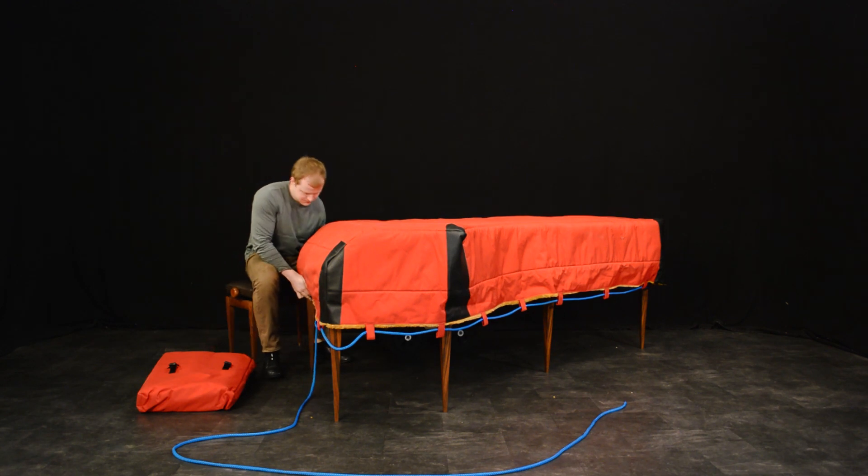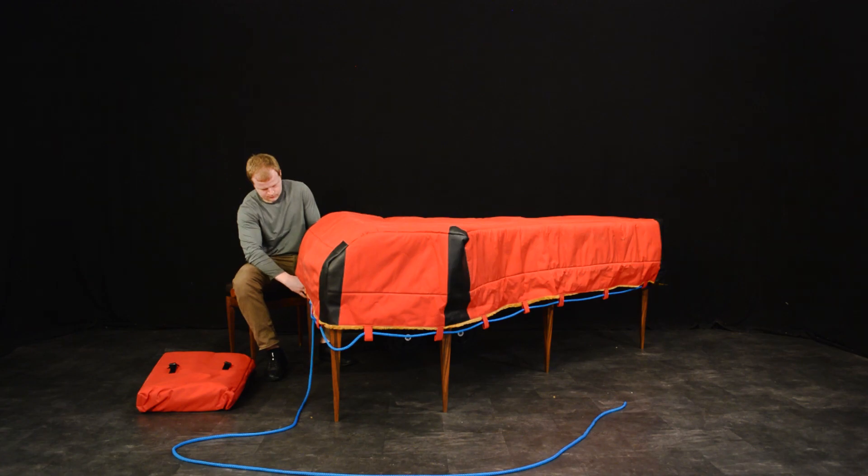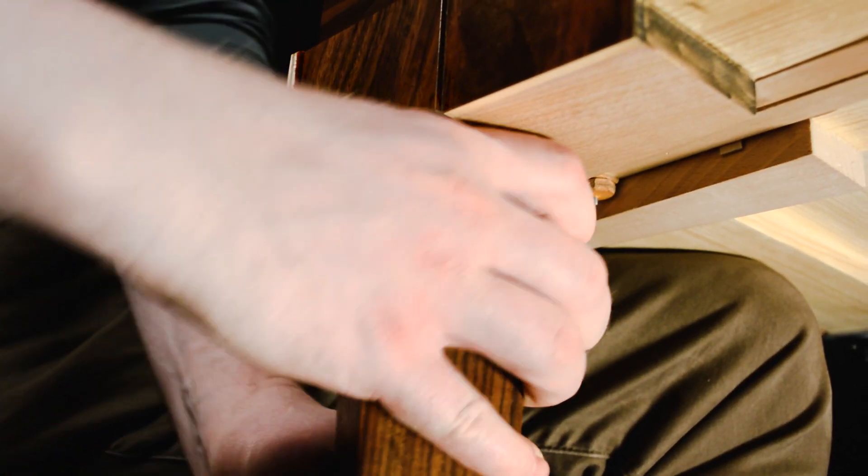Sit on a chair, lift the piano to your knee, and unscrew leg number one.